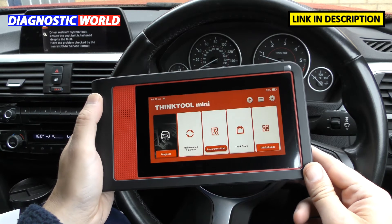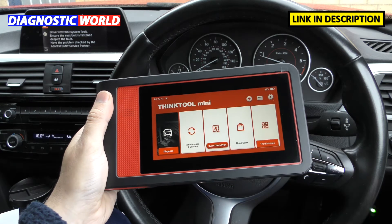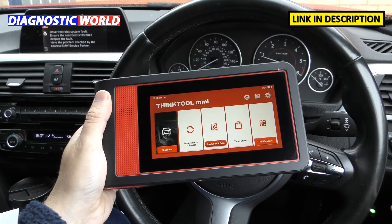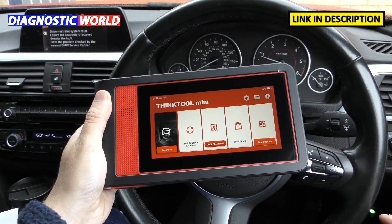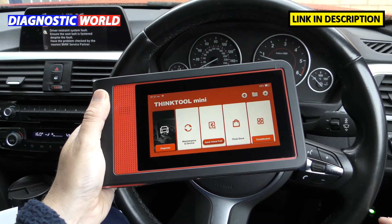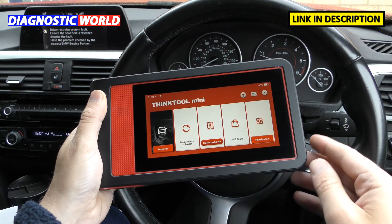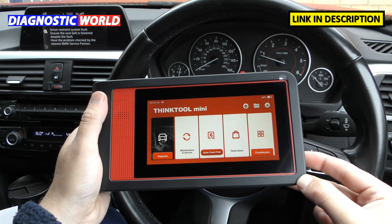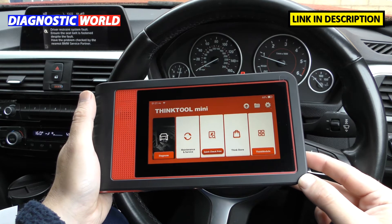Here we are in the vehicle with the tool fully powered on. You can see the dongle plugged into the diagnostic port of the vehicle — the green light indicates power is on, and a blue light will show just below it once we actually connect to the vehicle with the tool.